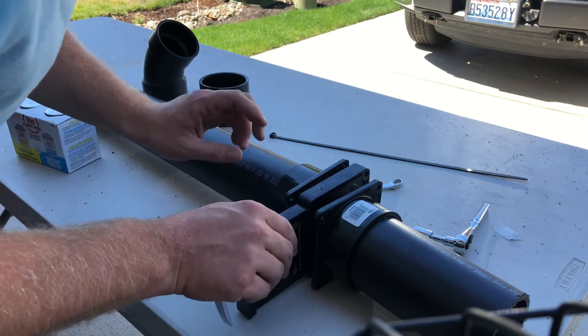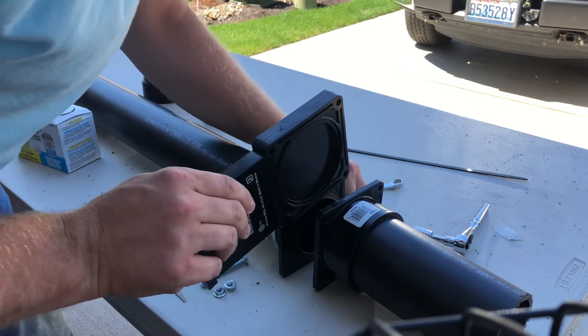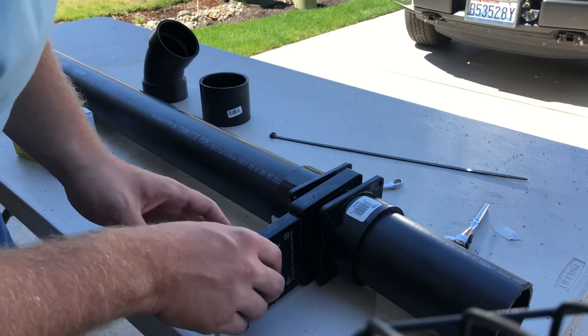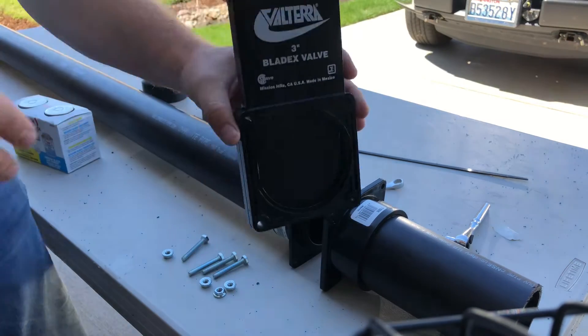It might be a tight fit in your RV. I've seen some where it's very challenging. If it looks like it's going to be a real big challenge, go ahead and take it into a shop and have it done, or have a mobile guy come do it.